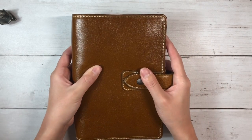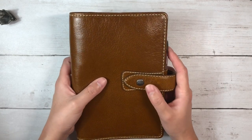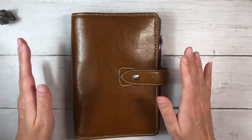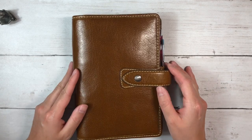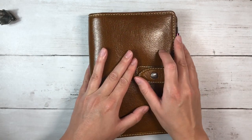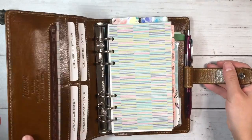This is a Filofax Malden in the ogre color. It's absolutely beautiful — I've seen many people with this and it's just gorgeous every time. It's in the personal size and I've just finished setting it up, so I will show you guys what I've done. I apologize for the glare; it's later in the evening so I need to use my shiny lights.